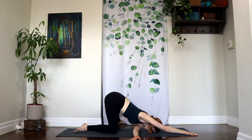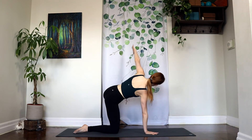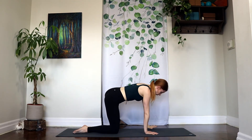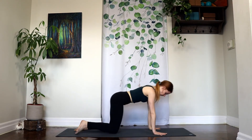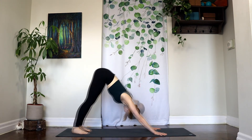Expanding your breath. Beautiful. Slowly press back into the right palm, come up, float the left arm, and exhale, drop everything back down into your tabletop pose and we'll let that go. Really nice. Tuck your toes, send your hips high, come into downward facing dog.